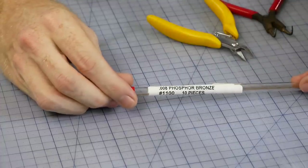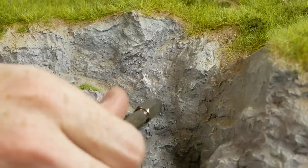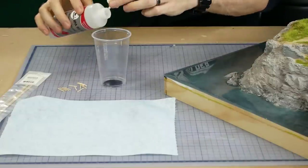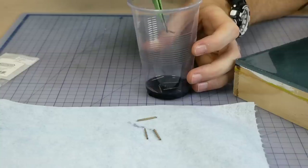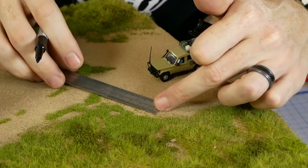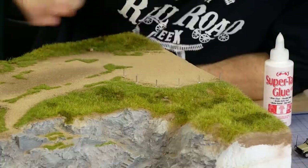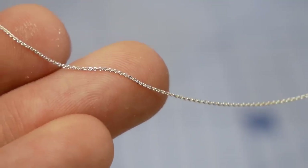Extra detail can be added using a variety of methods. Bronze wire like this can be used to create some hand rails along the cliff site near the stairs. Barriers along the roadside and walkways are made with some strip wood that has been colored with a black leather dye and alcohol. I mark out the locations for each post, drill a small hole, and glue them into position. The chain between each post is 40 links per inch necklace chain.